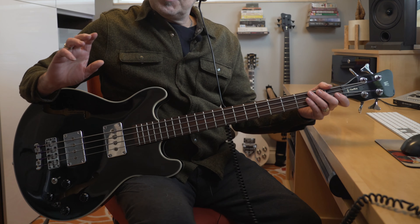I am playing through a Helix with a Gallien-Krueger 800RB model — nice and grindy there on the bridge pickup.